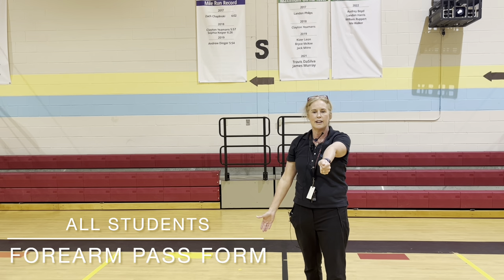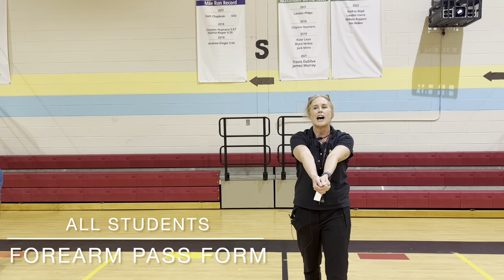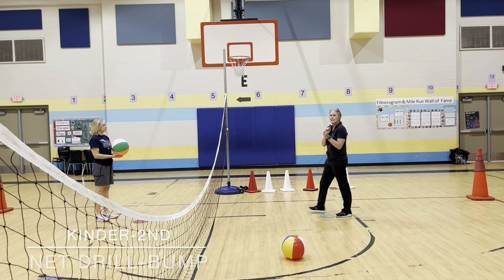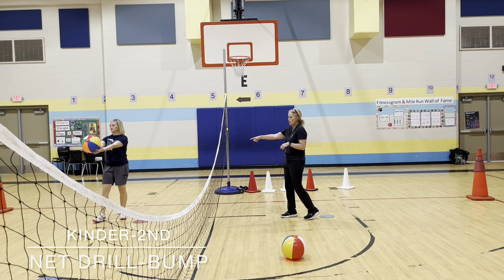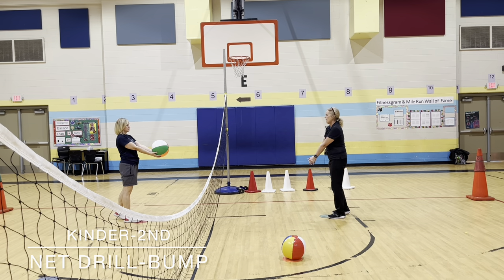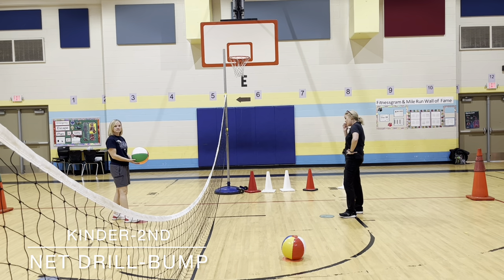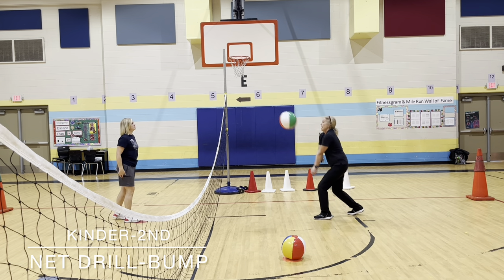Stand up and do this with me. Make a fist, your arm is straight, wrap your koozie around the outside, put your thumbs side by side. One of the things that's hard for kinder and first is even just tossing the ball over the net, so I want you to look at coach. She's holding it with two hands, she's on her dot, and I'm back on my dot and I'm ready. Am I ready if I'm like this? No — I get my hands ready. And then coach tosses me the ball and I bump.